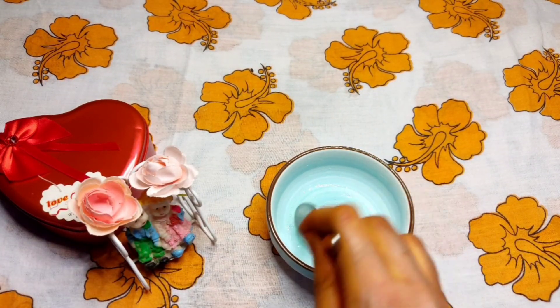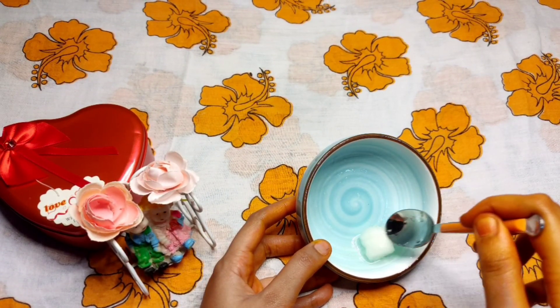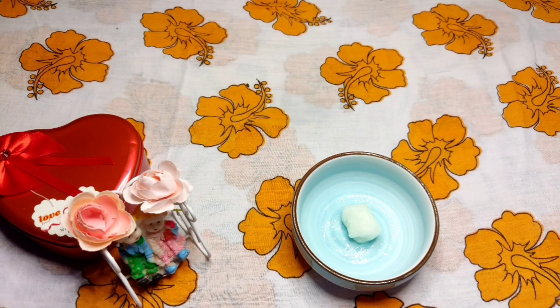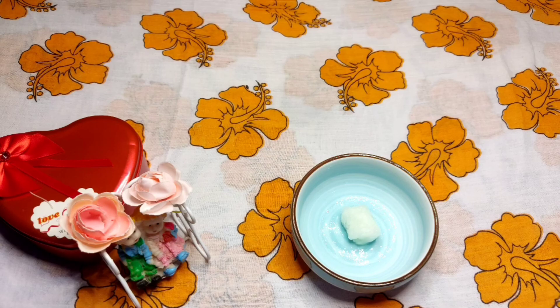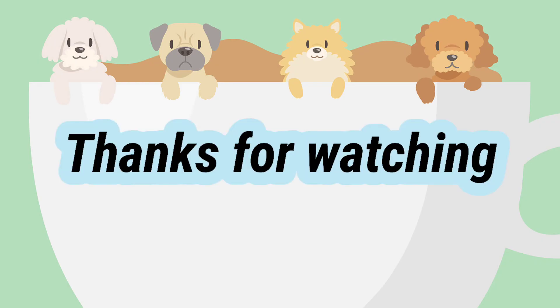We will mix the dry sheet mask for 5 minutes and mix the serum. We will mix the face wash and massage in half an hour. Thanks for watching!